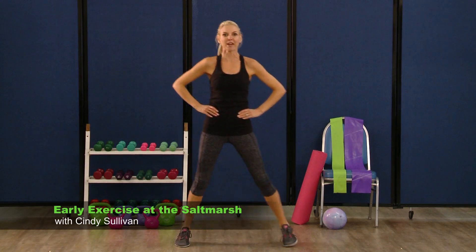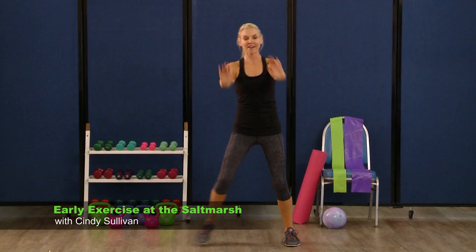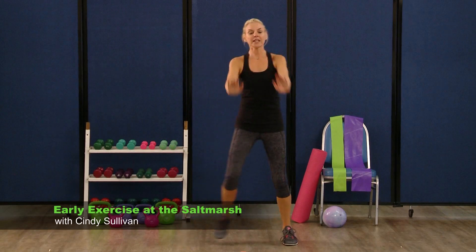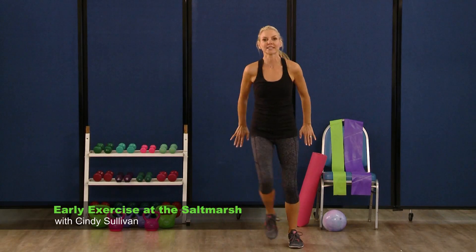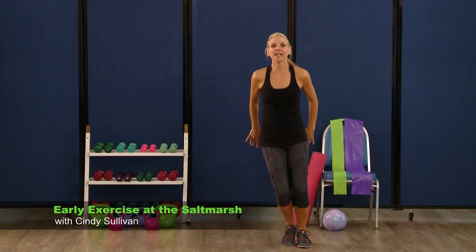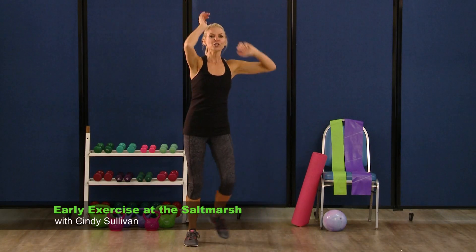Keep those feet, drop the arms right here. Arms are gonna go in the front for eight, really quick — eight, seven, six, five, four, three. Slow down the arms — up and down, up, press back, up and press, up, press. Four more, three, two, last one.